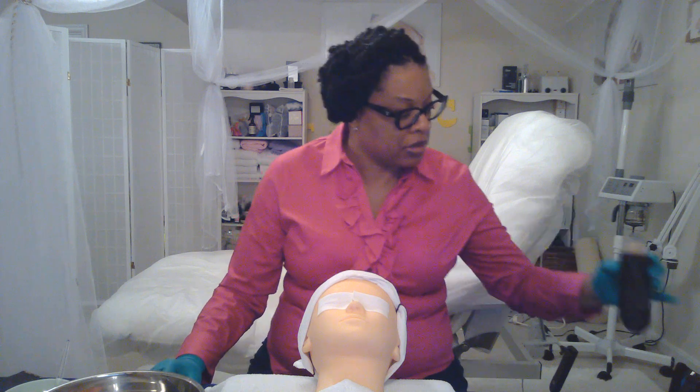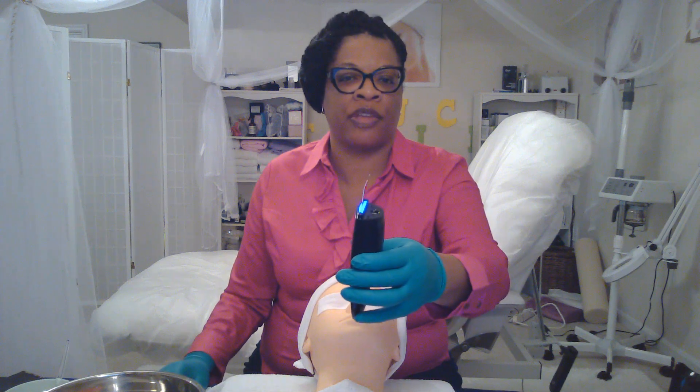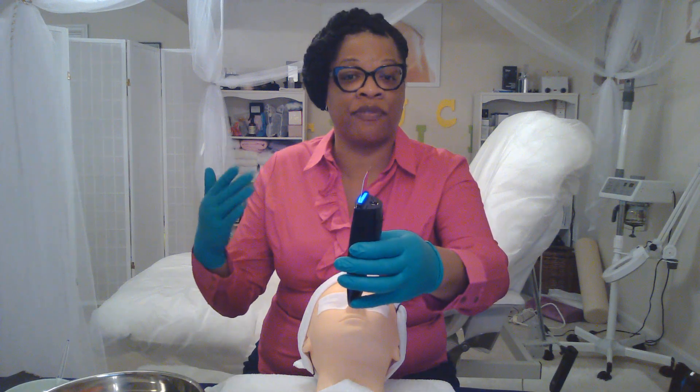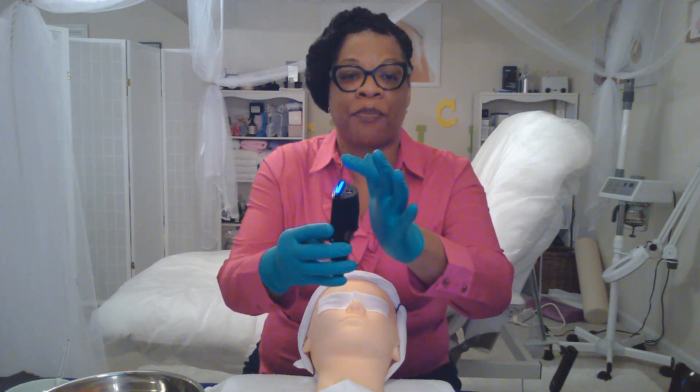It also has three modes: a cleaning mode, an ultra mode (or lifting mode), and a nutrition mode. In the cleaning mode, you turn it on, click the button, and you can feel the fast vibration. It doesn't cause any trauma to the skin at all. When you tip the device over, you can see the mist coming from the device — that's what I love about it.